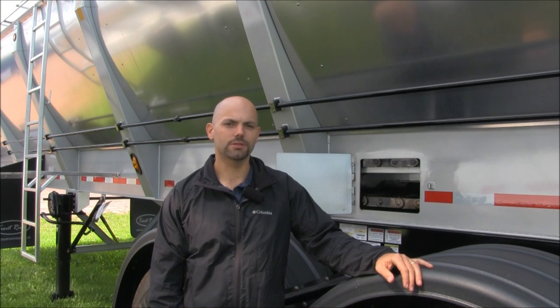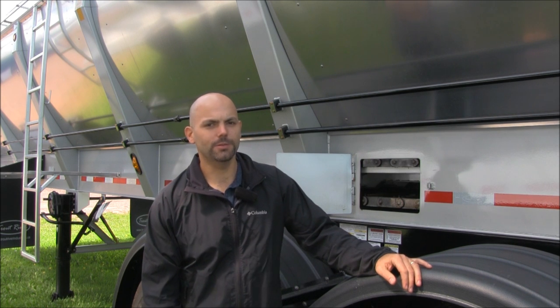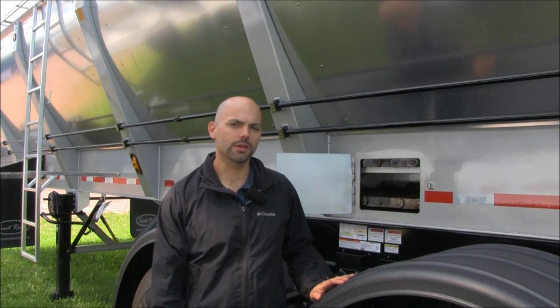Hi, it's Kevin here at Trout River Industries. Today I'm here with the Trout River Live Bottom Trailer. Today I'm going to talk a little bit about your conveyor system and how to perform a proper inspection.